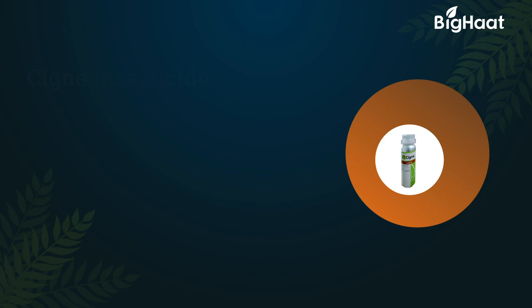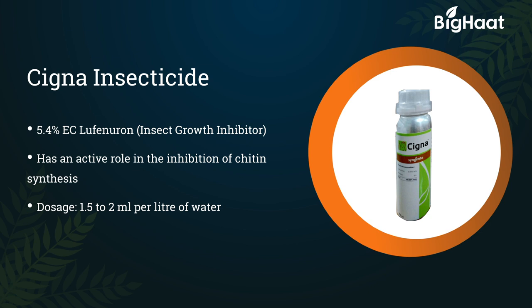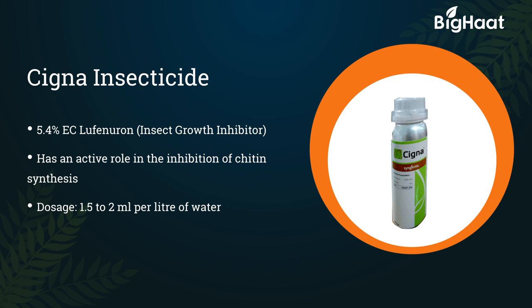Cigna insecticide — its technical content is 5.4% EC lufenuron, an insect growth inhibitor. It has an active role in the inhibition of chitin synthesis. Its dosage is 1.5 to 2 ml per litre of water.